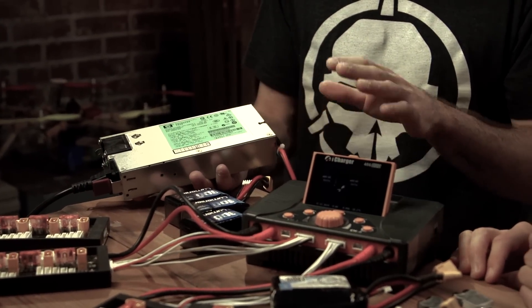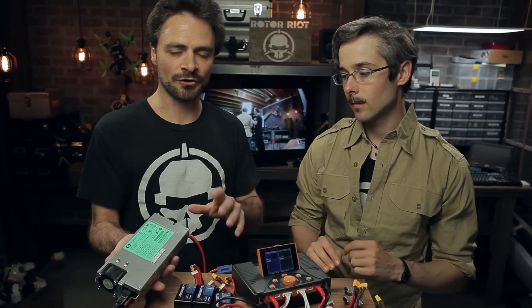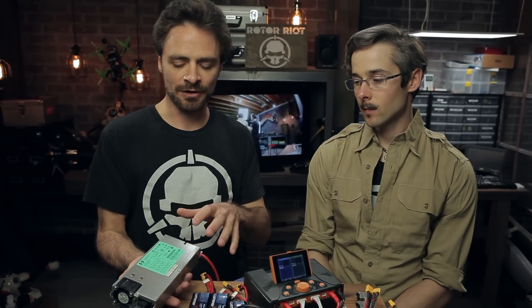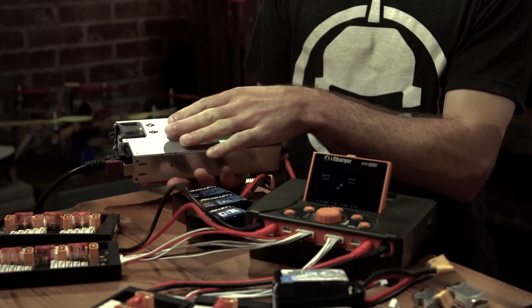These power supplies do require a very slight modification — you might need to solder a diode on the back — but it's pretty basic, and we'll put links in the description for anyone interested. These are a very common power supply that a lot of people use. What's great about them is they're small, lightweight, and pack a punch. I'm getting around 50 amps out of this power supply, which is more than enough for my regular charging.